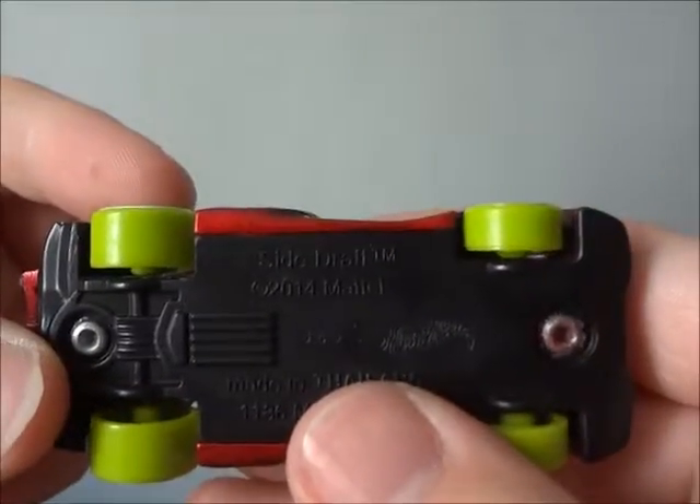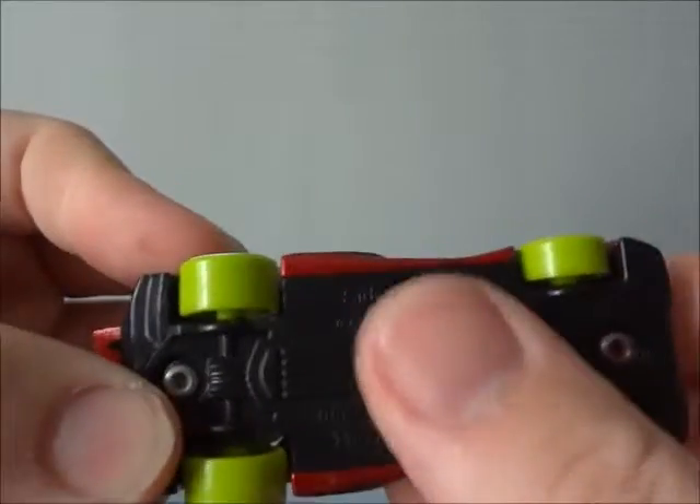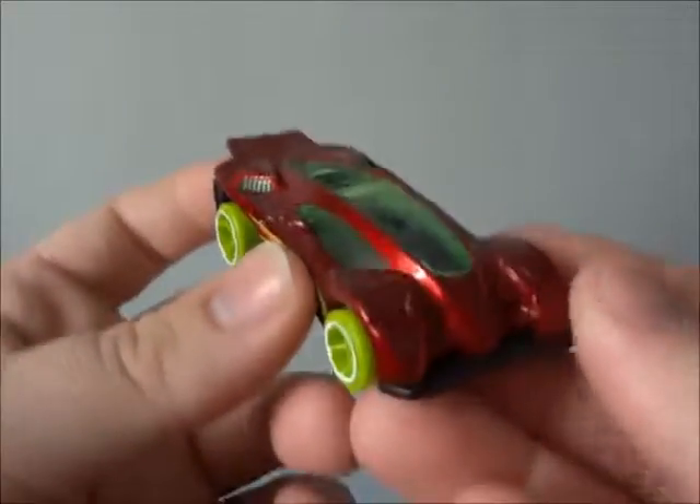It said that it was made in 2014, but it came out way before that. So this is like the reproducing model right here. Very cool.